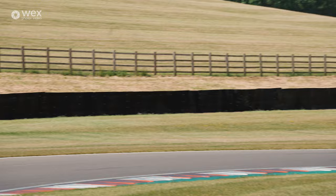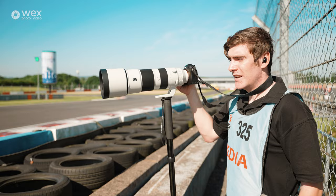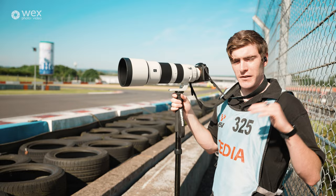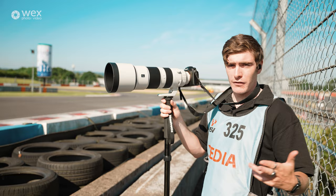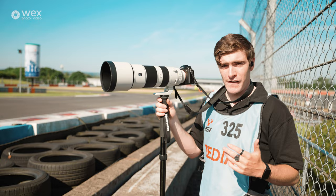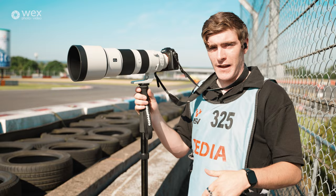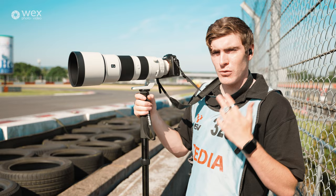Now we're going to go shoot on track and go get the shots. The first thing I'm going to do is take a few random shots so that when I come to go through the files at the end of the day I'll know where the day starts. At the end of each session I'll do it again — it splits the groups into distinct sections. When it comes to organizing, I just look for the random shots of the sky, the ground, the track, and then there'll be the load of bikes.